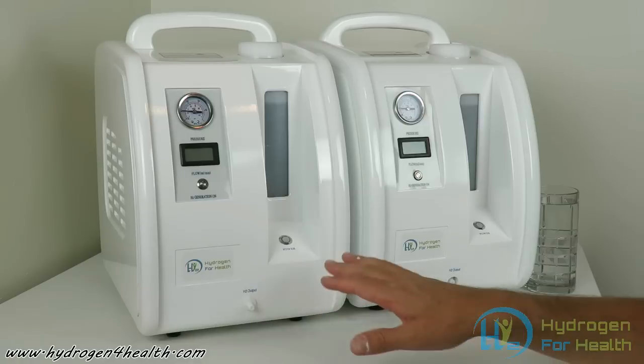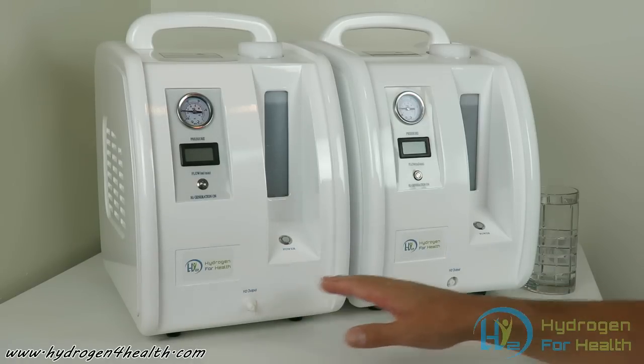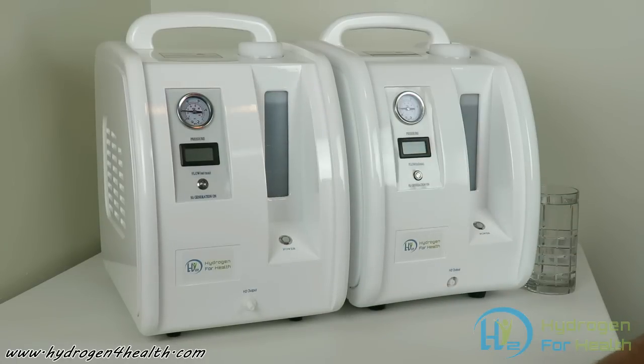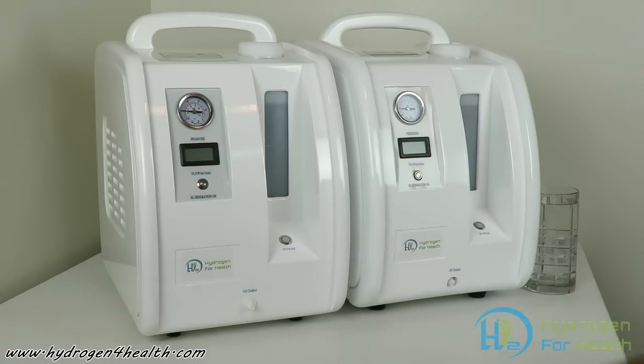These are pure hydrogen machines — they will only output pure hydrogen. There's no oxygen in this; these are not Brown's gas machines. These machines also take pure distilled water. You don't need to add any electrolytes or anything to the water. You just add distilled water and turn the machine on.